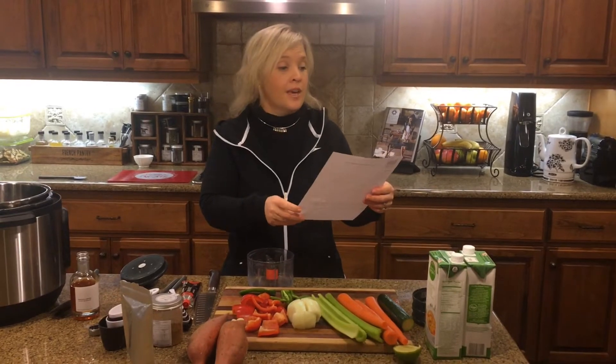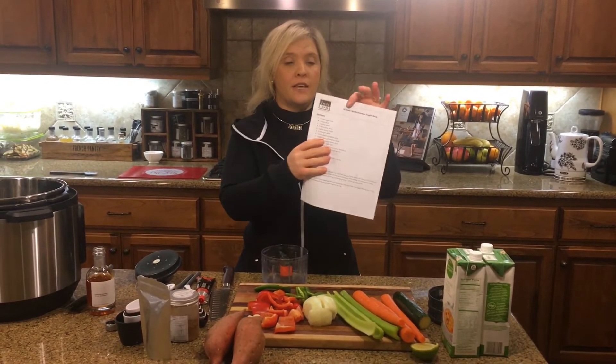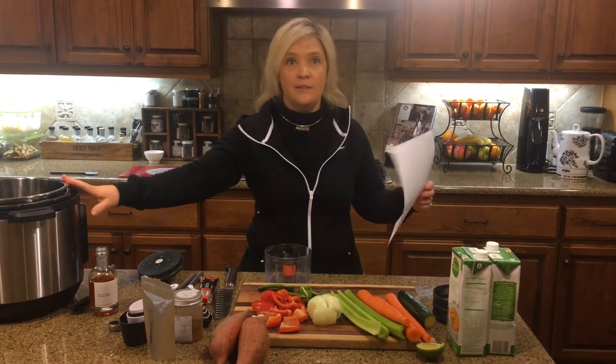My favorite healthy soup recipes. It's made in the Instant Pot and it's a zesty Mediterranean soup. The recipe is available on cookwithteresa.com, and you'll see that you can just dump everything in the Instant Pot and go.